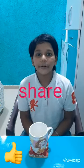Hope you friends like this video. If you like this video, don't forget to like, share, and subscribe to my channel, and also ring the bell icon. Bye!